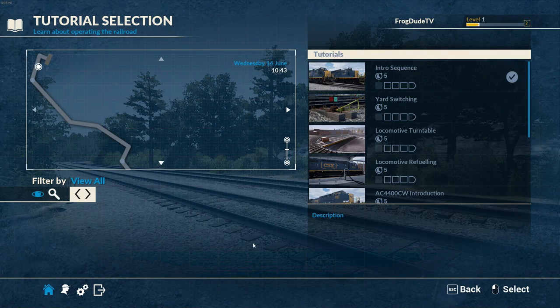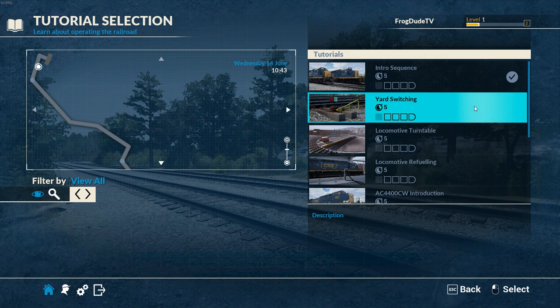Hi and welcome back to this quick video from Train Sim World CSX Heavy Haul. Today we're going to carry on with the tutorials and look at the yard switching. It will be a five minute tutorial so let's just jump right into it.